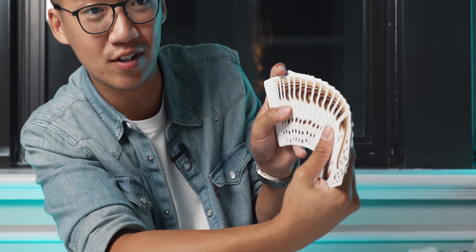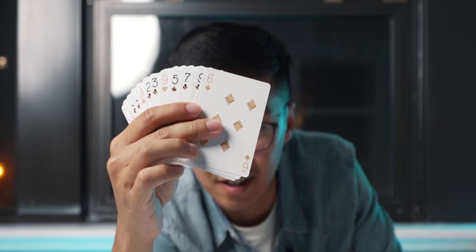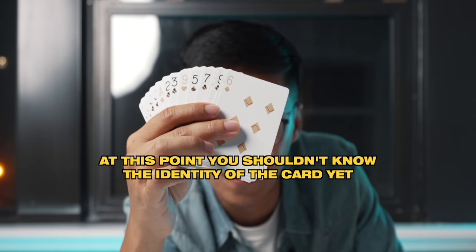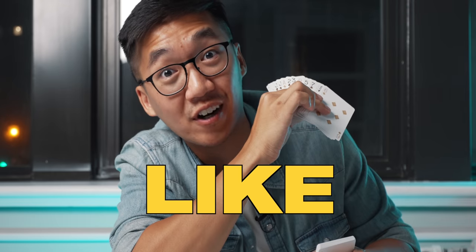Now all you need to do is ask the spectator to touch any card or stop anywhere they want. You spread the cards like this — hold the cards in your left hand spread with your thumb towards the right, and then the spectator is able to touch any card. Let's say they touch this one here — you show the card like this. In this case we have the six of diamonds. Here's the secret, but just don't forget to hit like before I tell you.